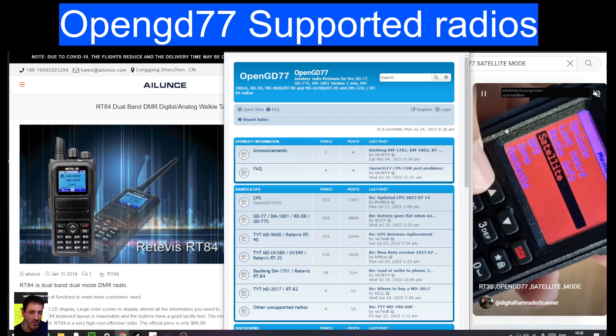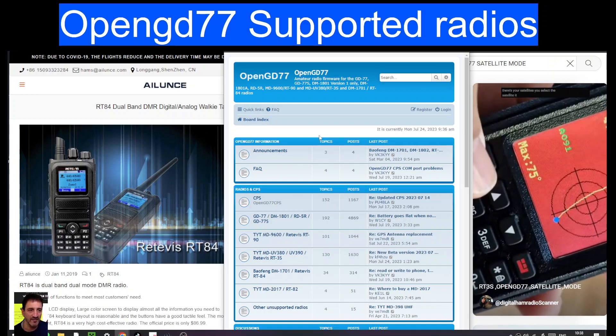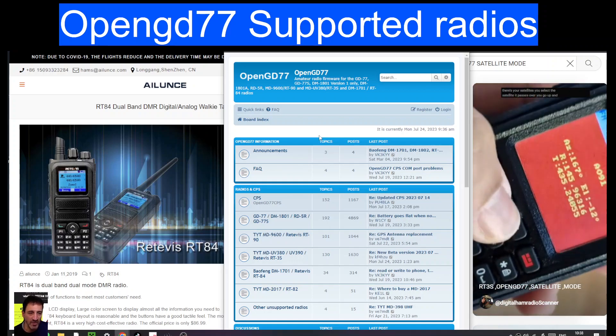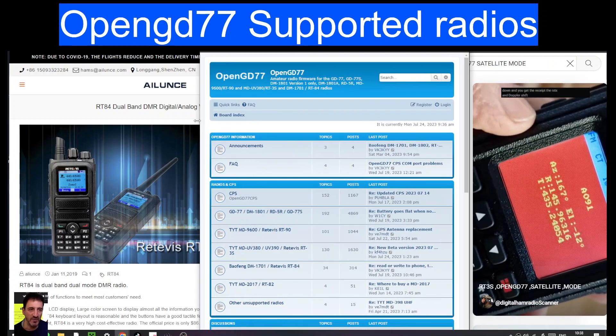There are lots and lots of videos that I've made. I'll put that video in the description, and you'll be able to click the other playlist I've got for the OpenGD77 — call it a change rather than an upgrade.